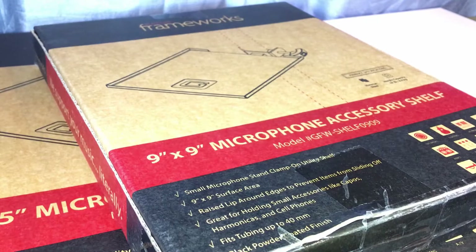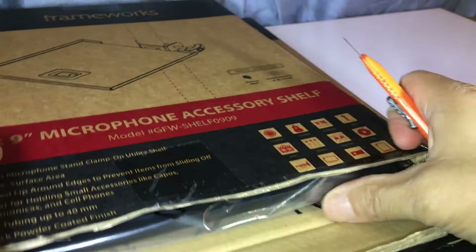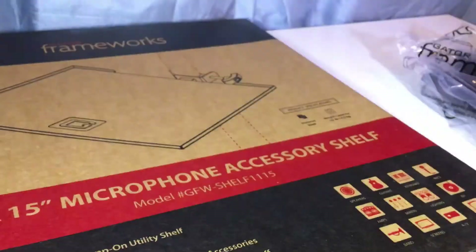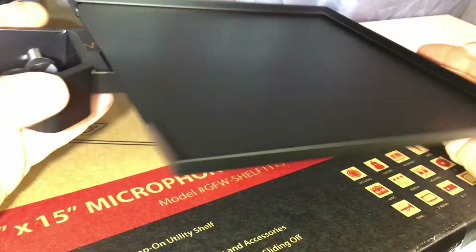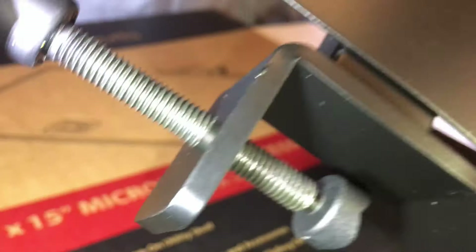This tray is 9x9 and this one is 11x15. These are easy on-and-off trays designed for mics, guitar stands, or any type of musical instrument stand. Let me open it up. The 9x9 tray is metal and steel — solid construction. It's slightly over 9 inches.